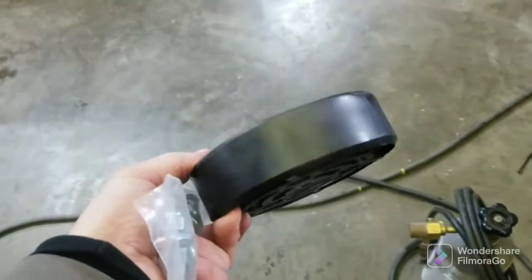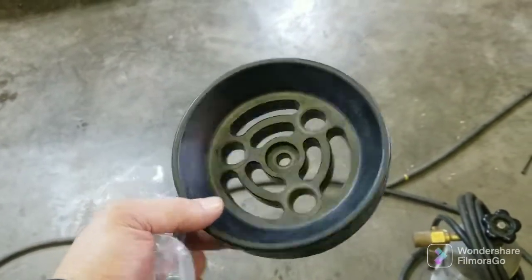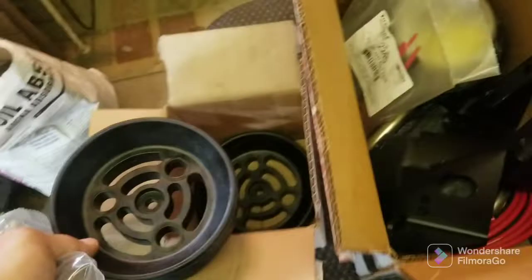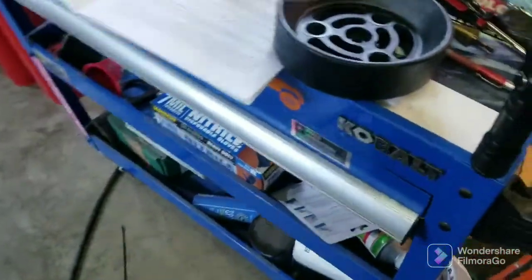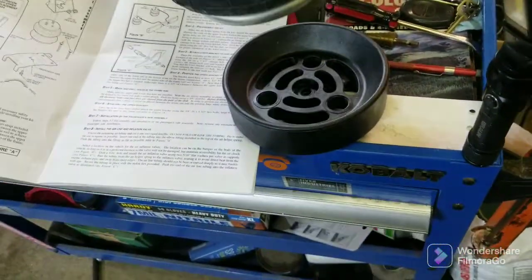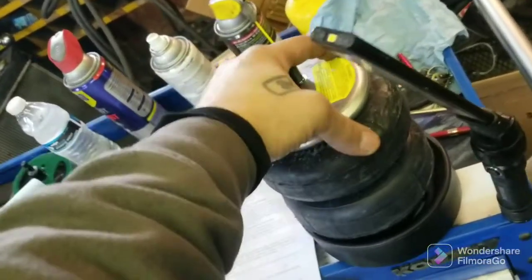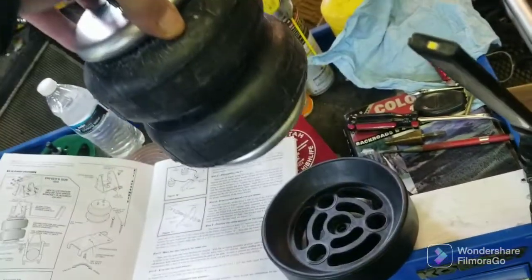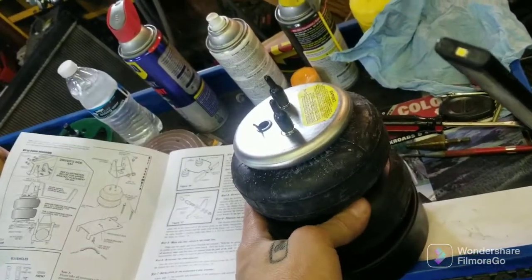Instead of bolting your bag to the plate on the spring, you put these in, and then when you're off-roading and the bag lifts out off your spring, it can lift up and then go back down into it. So anyway, that way I can use them for towing — it'll be good.